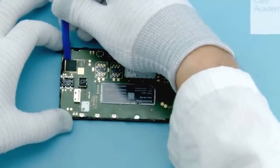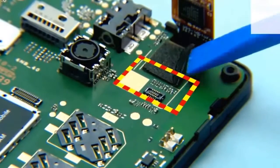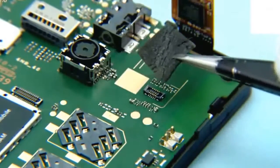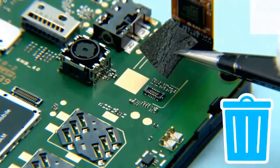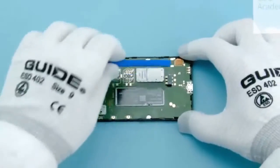Detach the touch panel flex gasket with the SS93. Remove and discard the touch panel flex gasket.